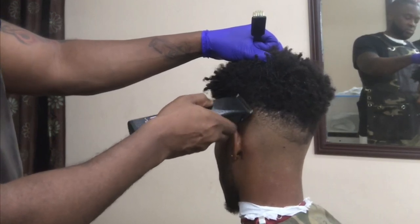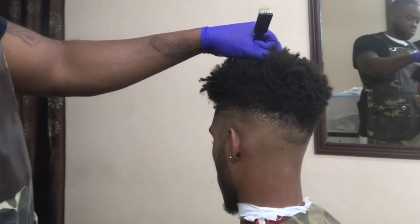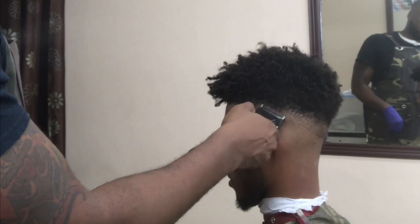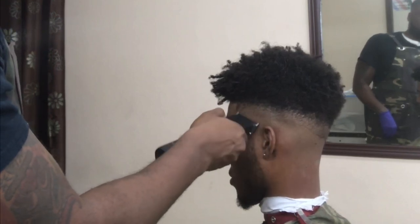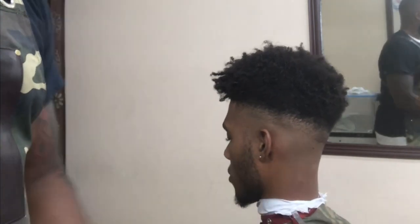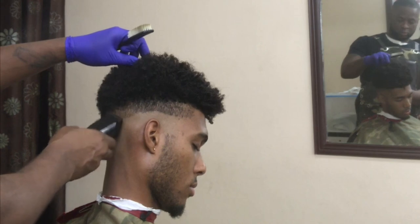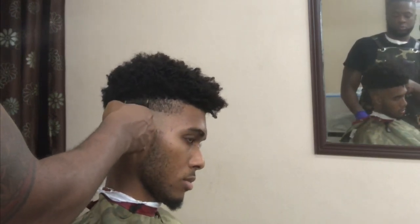I'm knocking out the bulk and basically fading out those lines. I only use the triple zero and the one — I want to keep it basic and simple. When you're using metal guards, you're cutting lightly in certain areas. You're not pressing on the head too hard, because if you press too hard, you're going to create another line depending on what guard you use. Since I'm using a number one, once I get to the top of his head, I have to be light.